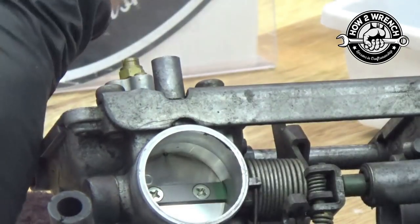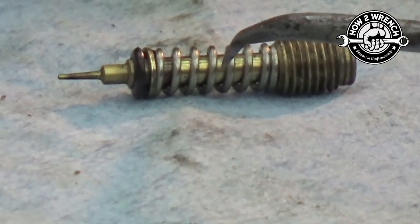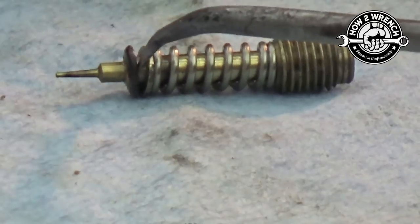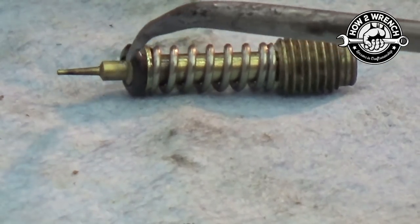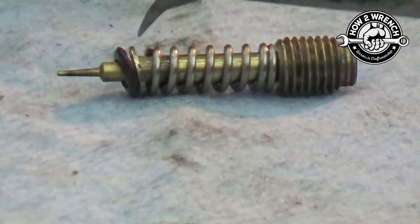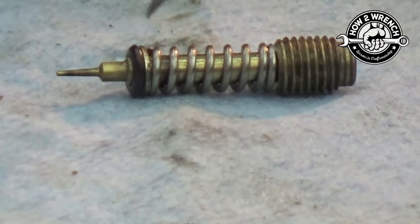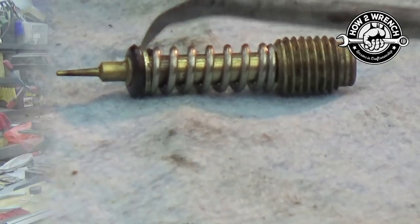Let me show you that assembly real quick. As you can see, we have the screw, the spring, the metal washer, and then the O-ring. You can see that as this sat in that tapered seat for a long time, it actually has a crowned edge on it. So if you were to reuse them, you would not want to flip that upside down — and that's another good reason to just put new ones in.